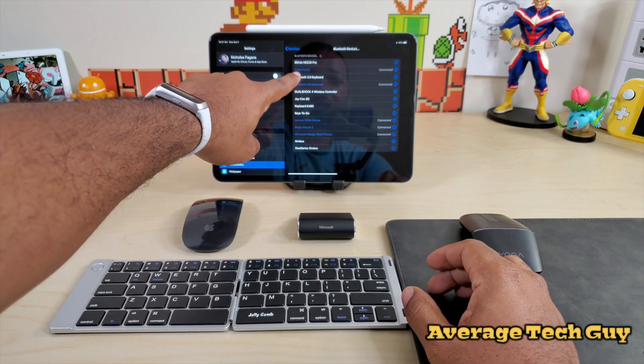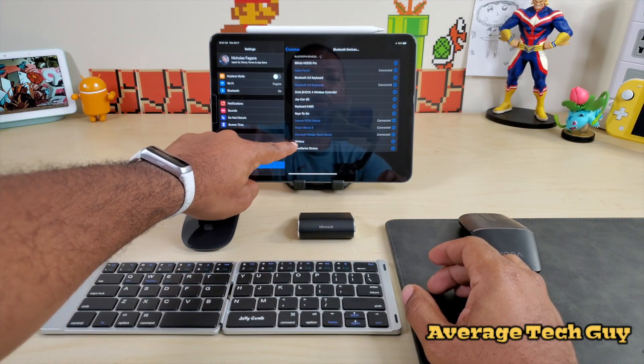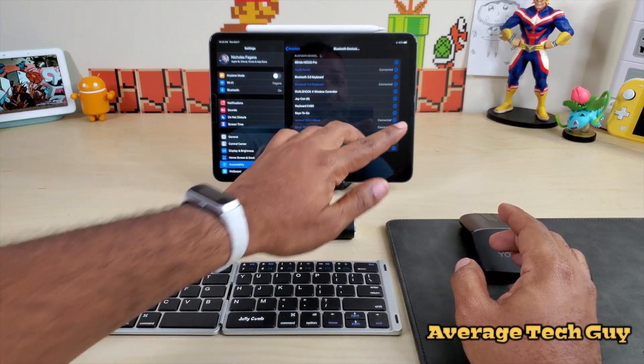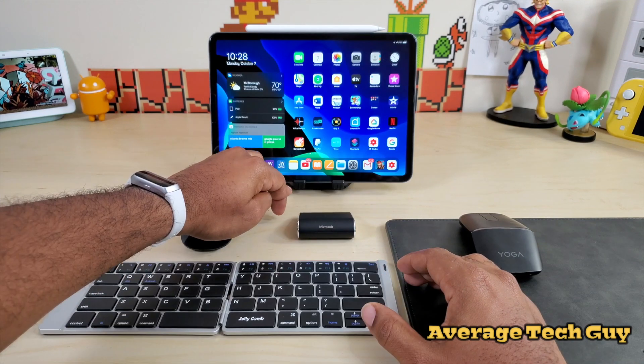As you can see, Apple Pencil is connected, Bluetooth keyboard is connected — which is right here — and then down here I've got Lenovo Yoga, Magic Mouse 2, and Microsoft Wedge. All of these are connected all at the same time. So we've got five Bluetooth devices connected to this iPad all at once.